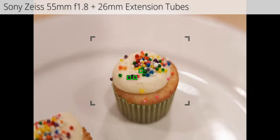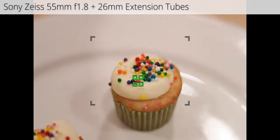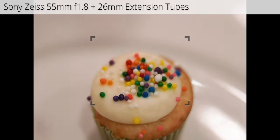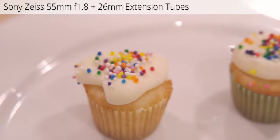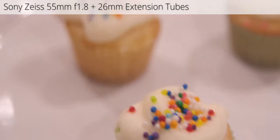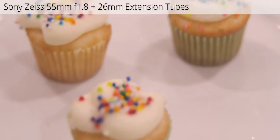In terms of autofocus, these extension tubes do pretty well — I was surprised there was autofocus functionality at all. For photography it can function pretty well. For video I wouldn't recommend using autofocus, because the plane of focus is so small at macro distances that autofocus will appear jittery in most situations. But for macro photography it's completely functional.